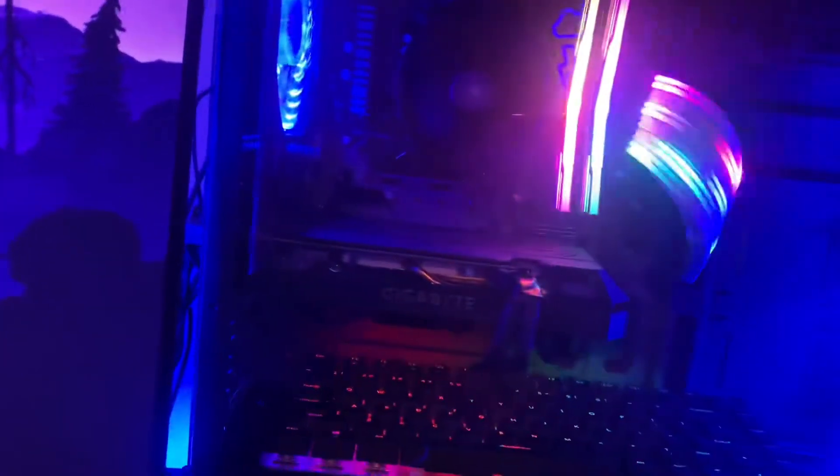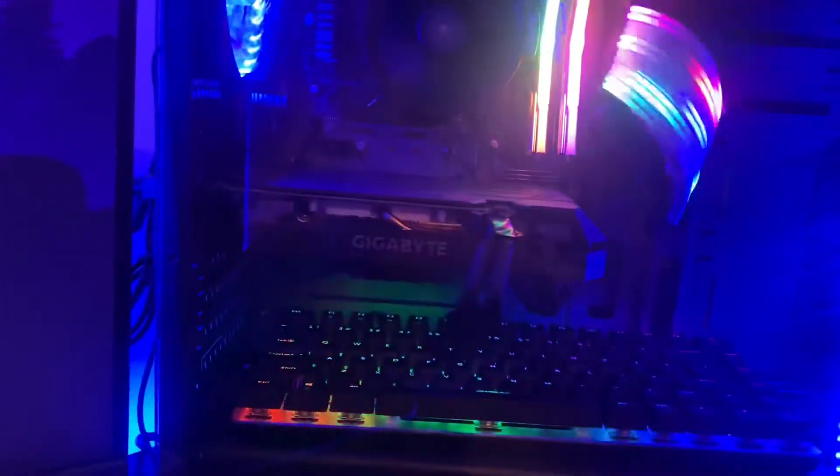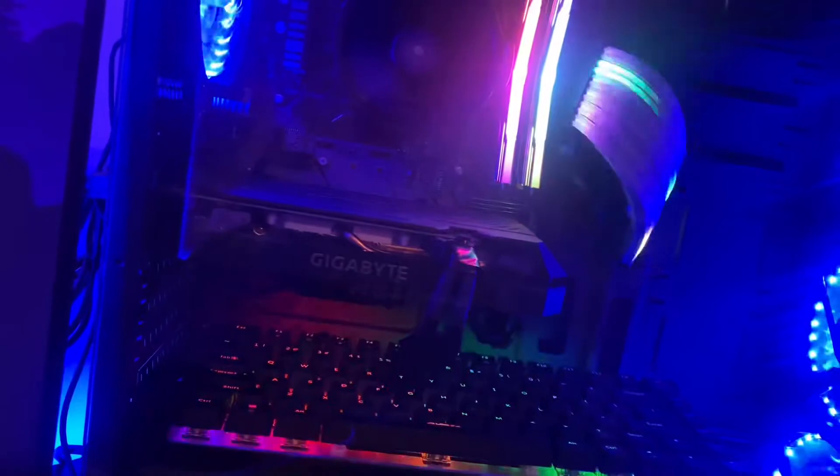For my PC, I have a Ryzen 5 2600, 16 gigabytes of RAM, and a 1660 Super. I also have these RGB cables — I'm pretty sure they're Lianli cables — and I really like them, they're pretty cool.